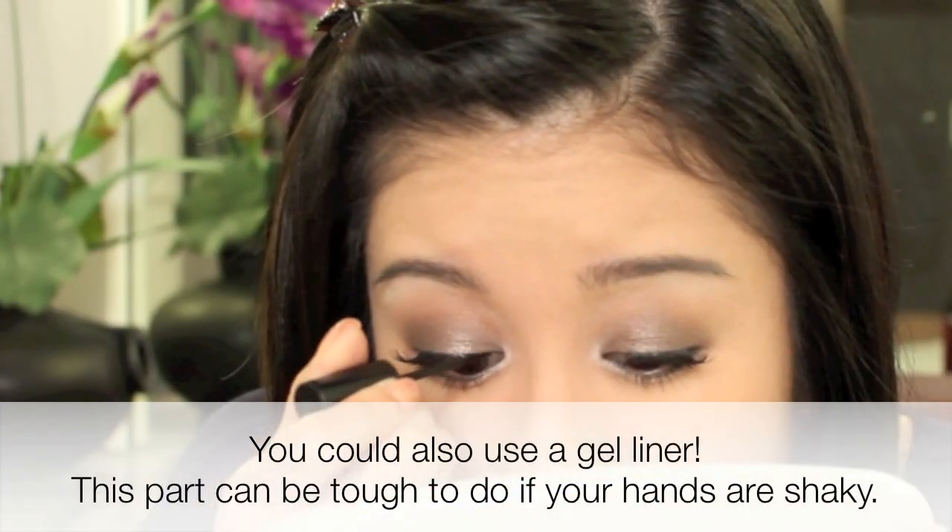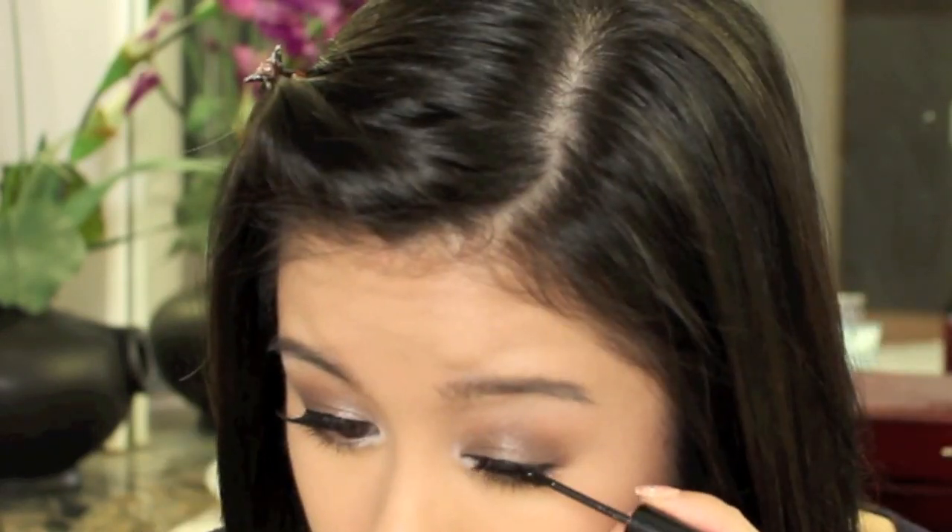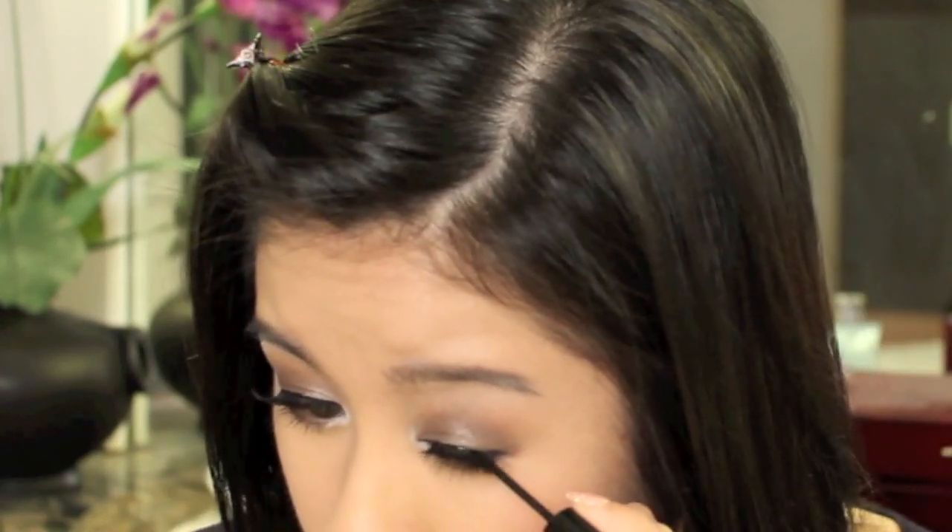I do want to go over my lash line with a liquid liner, right over the lash band. For this type of look, I think it definitely helps to have some color in your skin, so a bit of bronzer does not hurt. I'm going to use my NYC bronzer in Sunny.